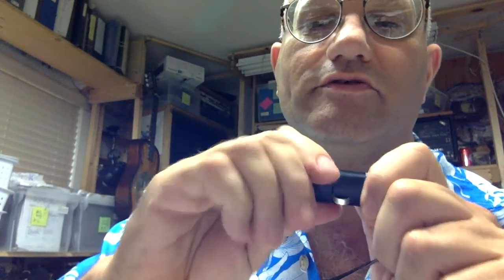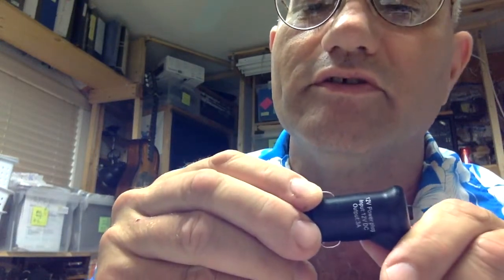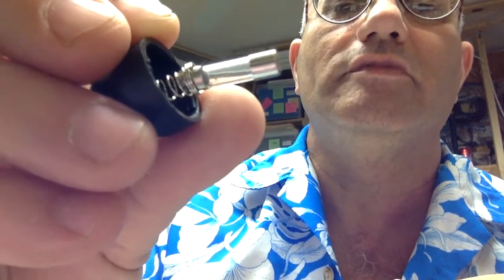If you want to see the fuse, just unscrew this end. You can see it's a 3-amp 12-volt DC fast-blow fuse. It's really hard to read, but I think it says F as in Frank, 3AL, 250 volt. To change out the fuse, just do that.